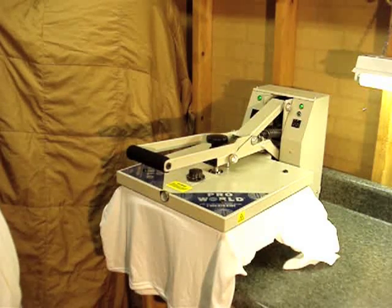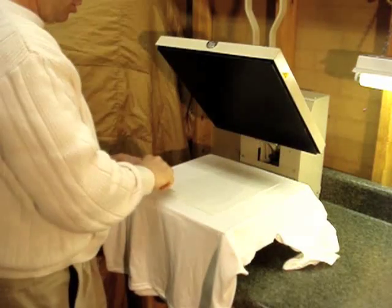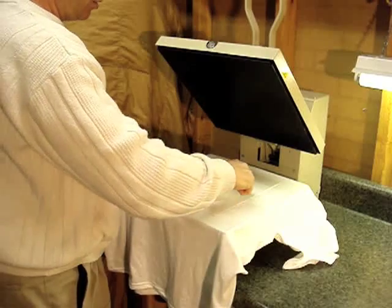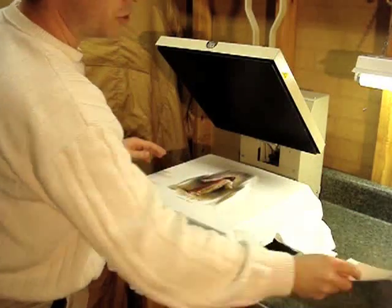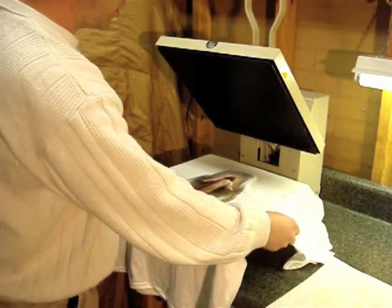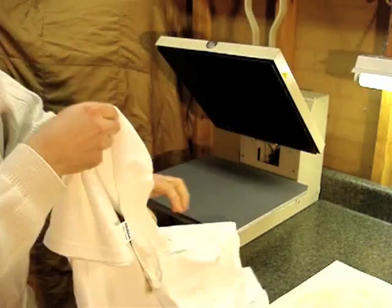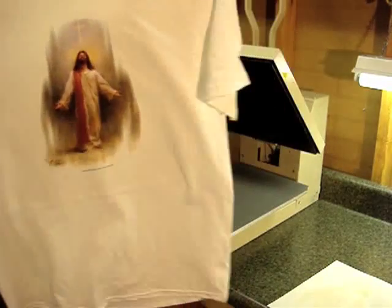We'll just gently peel this back like this, right here. The transfer paper image is gone from there, and now the screen-pressed ink is into the shirt. We have a really nice image there.